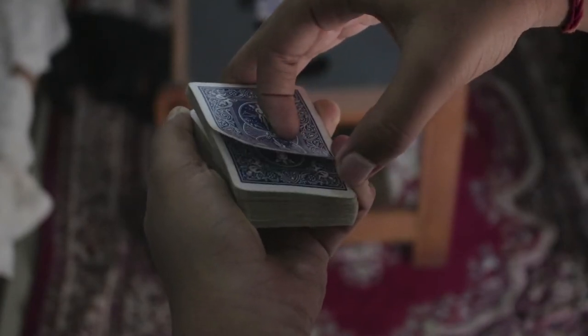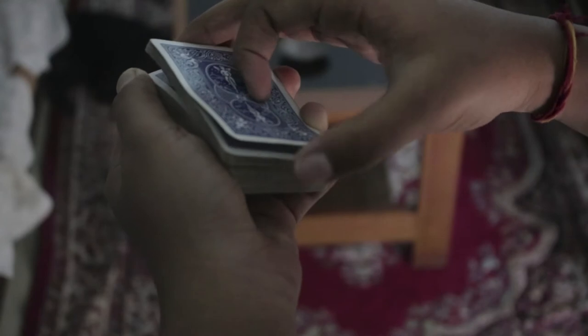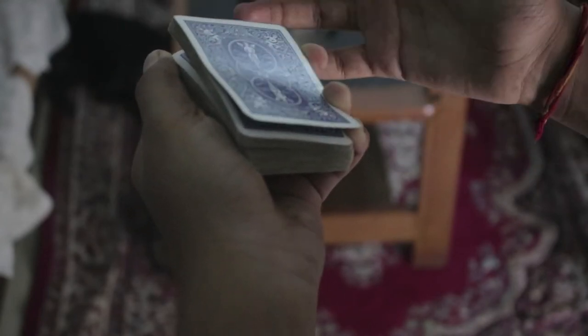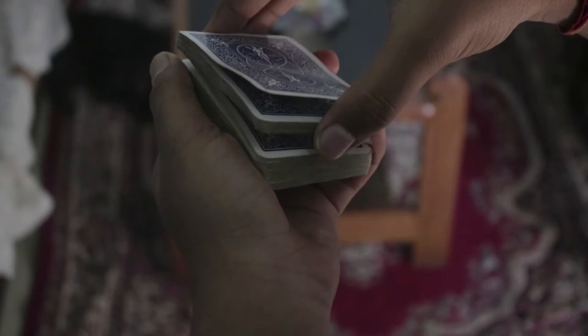While doing this, you can go ahead and grab a pretty big break over here on the top card. Then you're going to have them say stop — let's say over here. Try to make them say stop near the top of the deck, because if you have a bigger chunk of cards it will be really hard to do, so try to get a smaller chunk of cards.